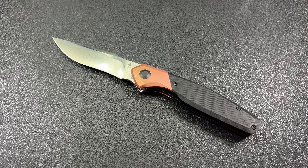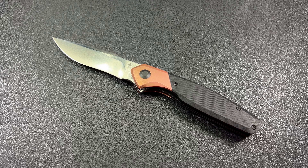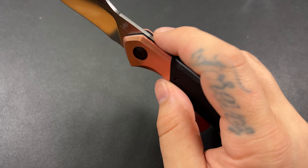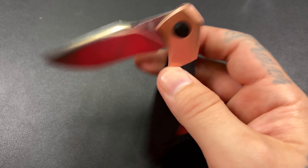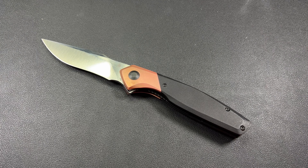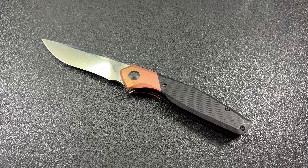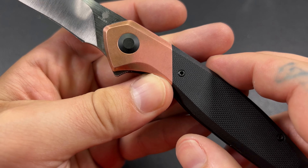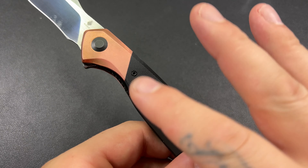I just wish that flipper tab was a little different. You will kind of be skinning up your fingers a little bit if you sit there and fidget it, which is kind of what happened with me. It's only because you've got to put so much force on it. The jimping on the back of the flipper tab isn't bad — you get a good amount of grip — but I don't know if it's the geometry or some lock stick.